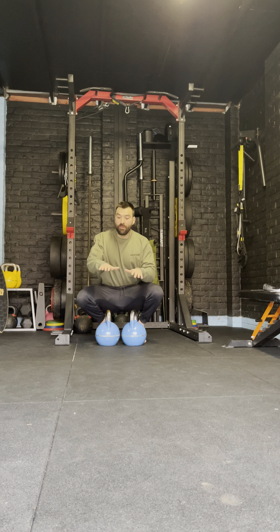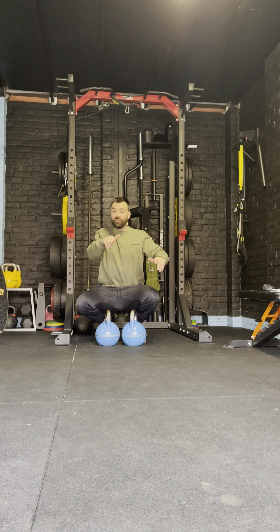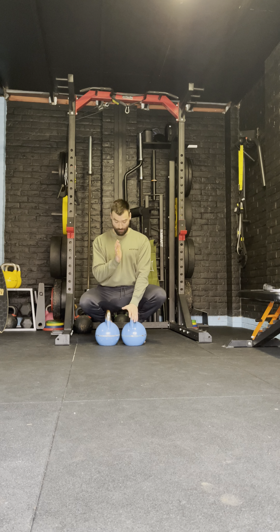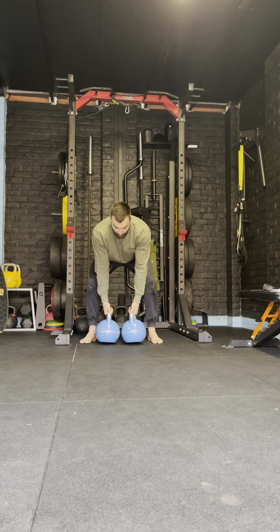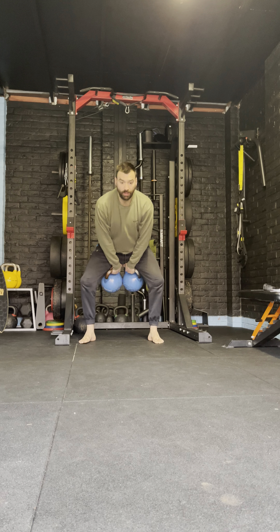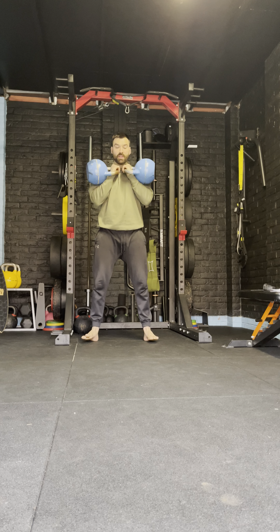The clean itself — you're looking to swing, row, and flick, then catch in the rack position. Imagine you've got a big cleavage here — bam — straight in the middle, catching the weight. So I swing, thumb to bum, and catch. There we have our cleans.